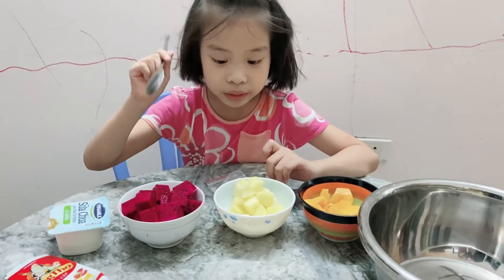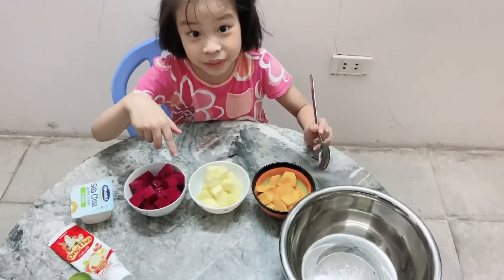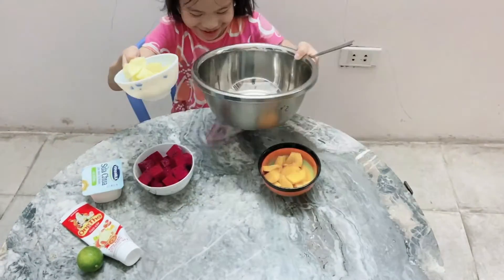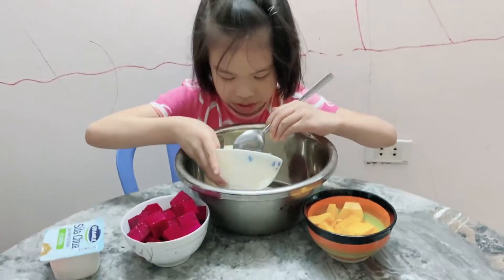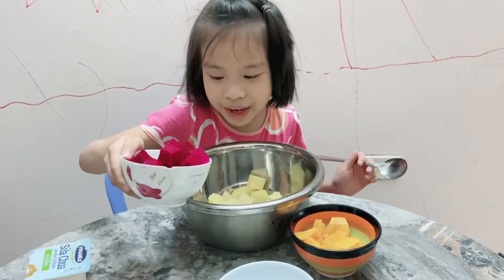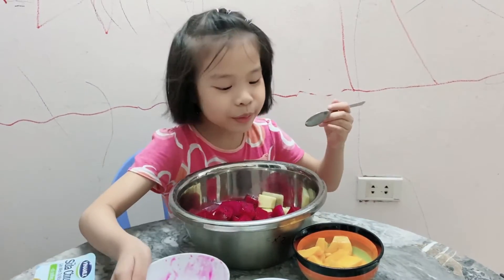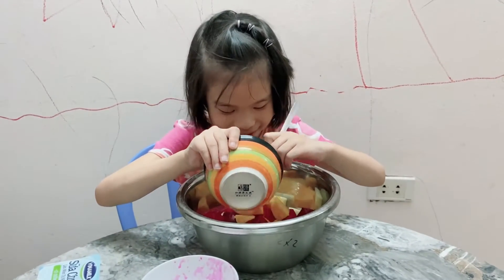Now we want to put all the fruit into the bowl. We want to put all the fruit first. Do you like apples? Yes, I do. And the mango.